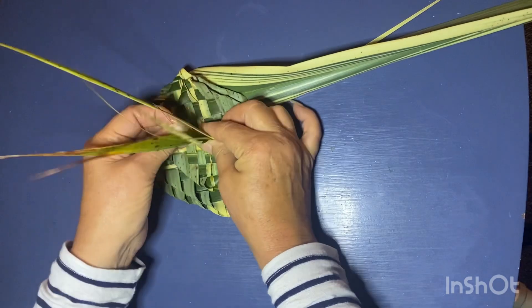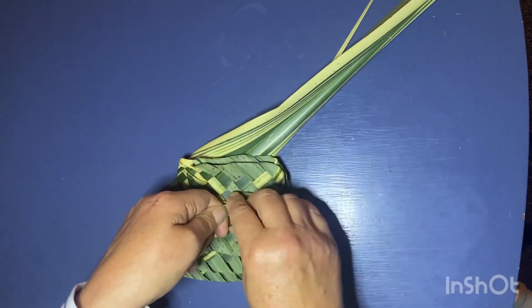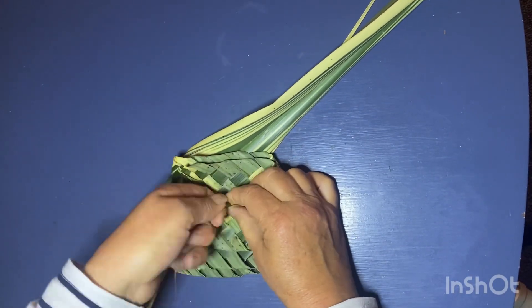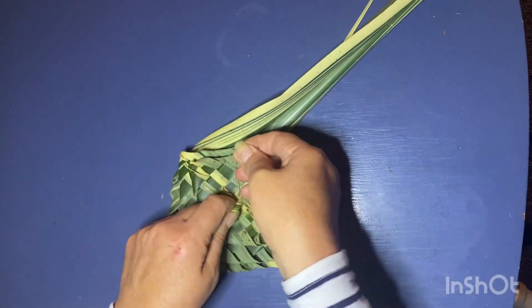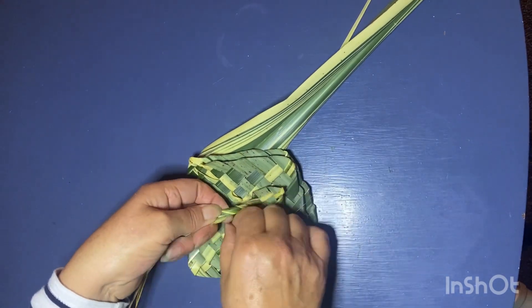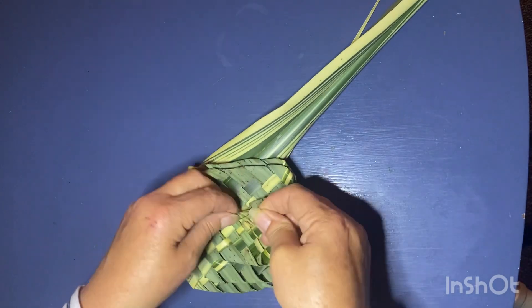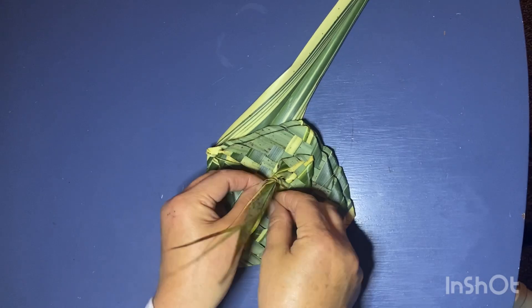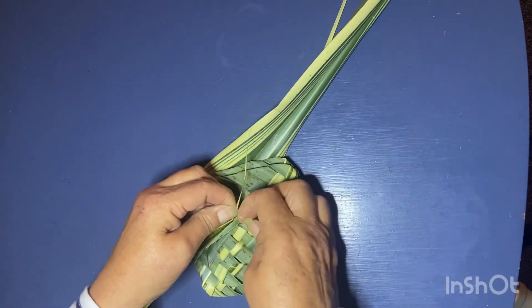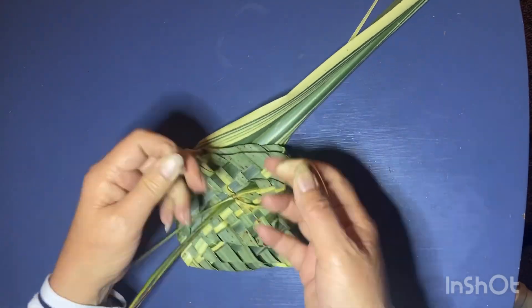Now I've reached a point where all my ends are roughly about 10 centimeters and I'm going to twist them. I'm going to use that last little five centimeter piece that I kept to tie a knot around the center, tying it to the other narrowest strand that came from the other side.